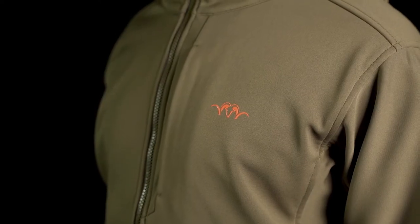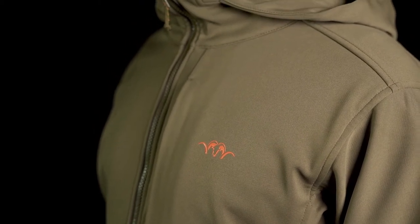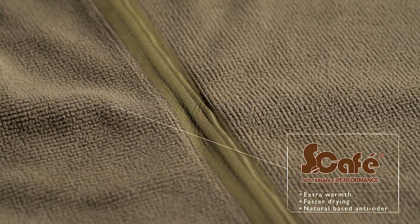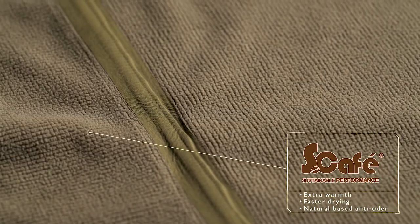The Tranquility Jacket uses a high-gauge knit face fabric on the outside that is super soft and super quiet. The inside of the jacket has a grid fleece that is treated with a S-Cafe finish for higher moisture absorption, faster drying, and a natural-based anti-odor.